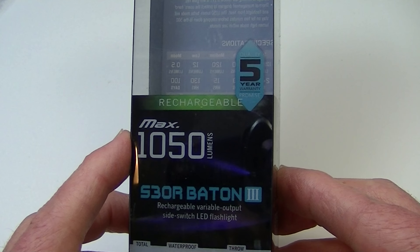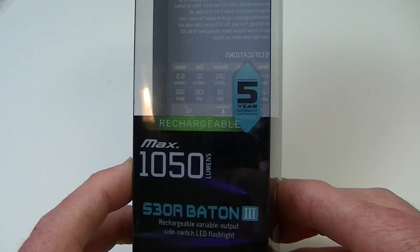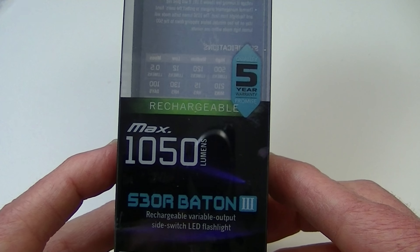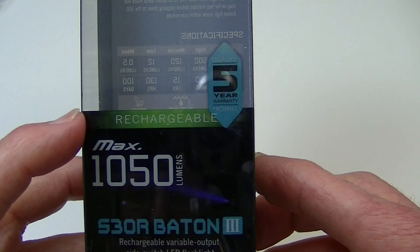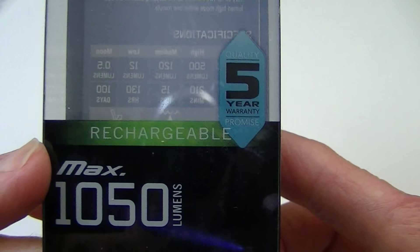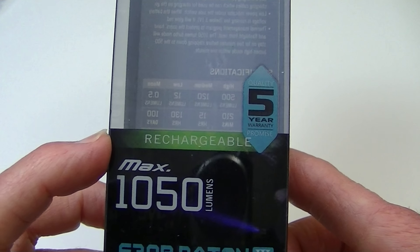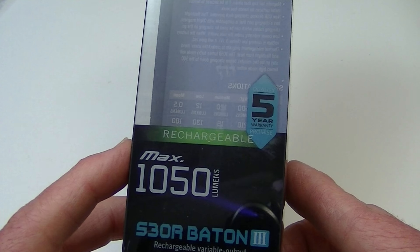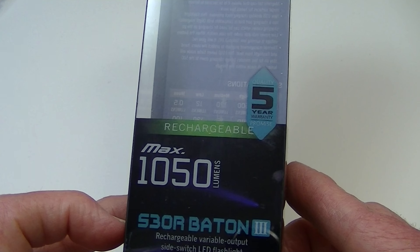They've upped the ante on the output to 1050 lumens. It still takes a single 18650 battery. It uses an XML2 LED, and they've also added rechargeability to this particular version. So as you can see here, it is rechargeable and it comes with a recharging base, and it also comes with an 18650 battery. So there are some nice little extras with this particular version of the Baton flashlight.